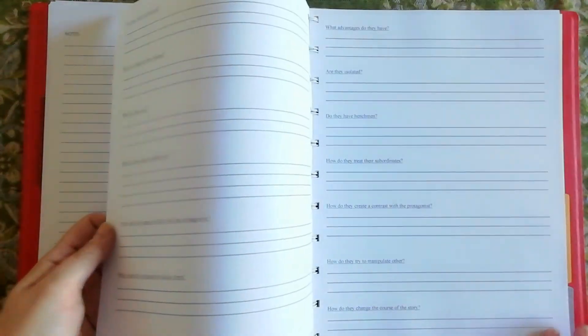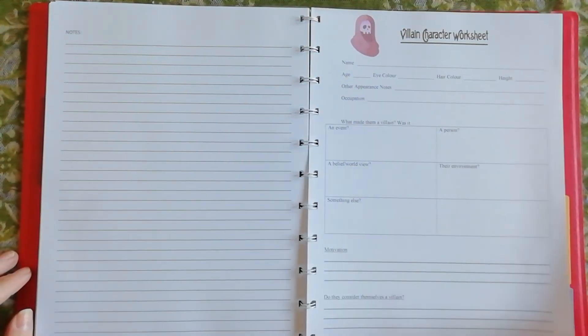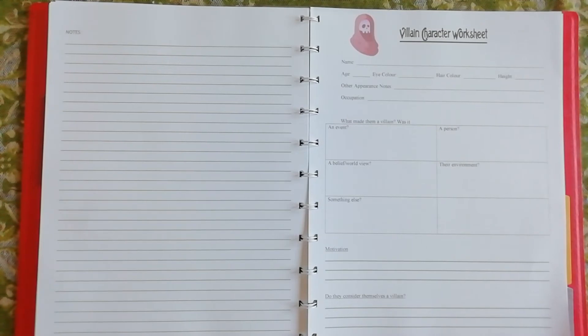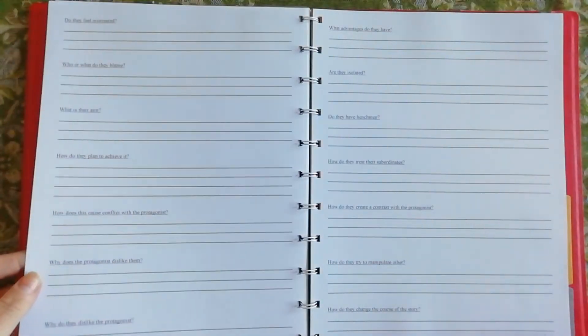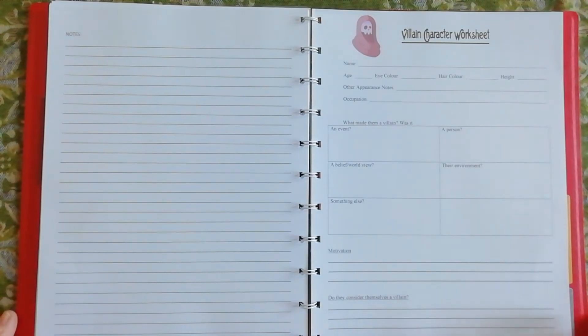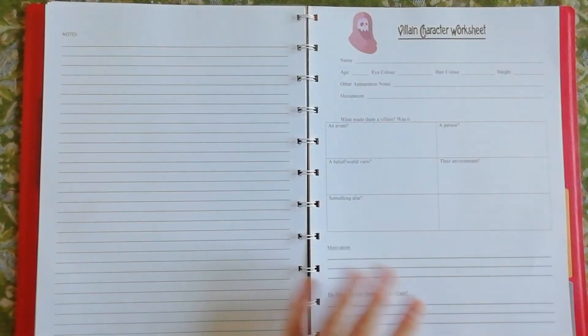Most of the questions in the villain sheet came from evadeverel.com — she has lots of different worksheets for writers. I took bits and pieces from the two or three villain sheets she had and amalgamated them into this one, and this is what I'll be using for my villain. Just to make sure he's not a cardboard cutout — to treat the villain as an actual character and not just a plot device. So I've got all my worksheets sorted and I can just work through them, figure out those details, and then get into the actual plotting of the story.